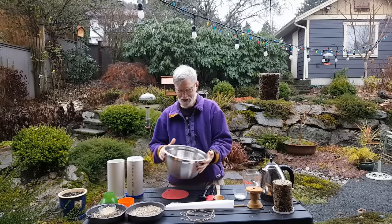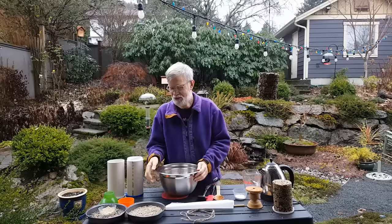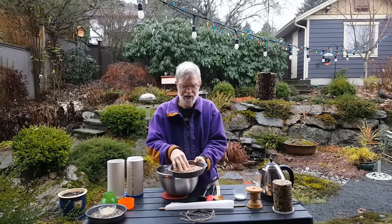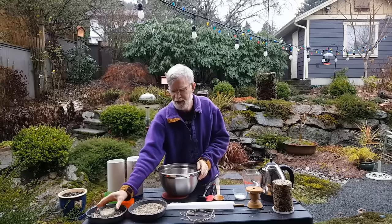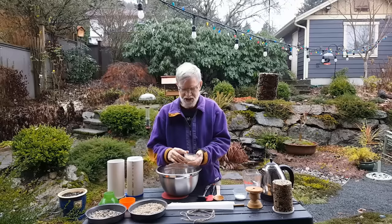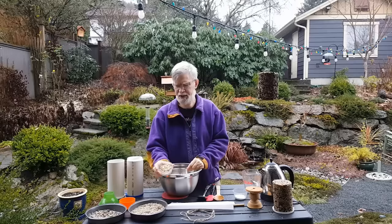Obviously, the main ingredient is seeds. You can use virtually any bird seed you like, but I highly recommend the shelled sunflower seeds — the birds love them, almost every kind of bird, and they're chock full of nutrients. Because they're shelled, there's no waste, so it's very clean underneath the seed log. I also add a little bit of mixed seed with that, just to add a little variety of size and texture and attract a few other birds.